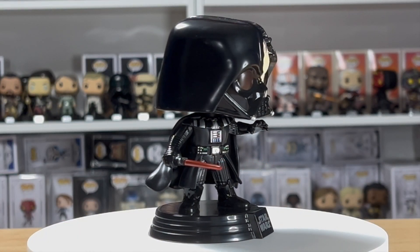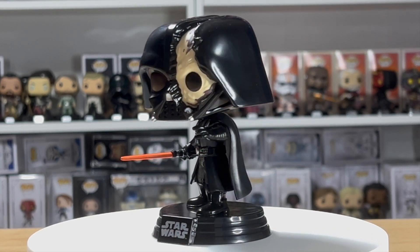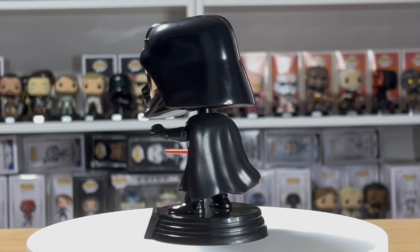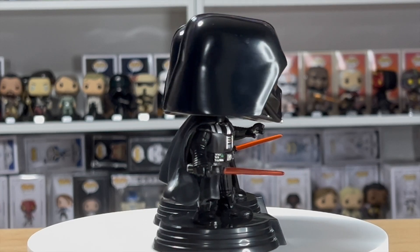We're going to get this on the turntable so you can take a look at that. Now let's compare this to the Vader that I have actually custom created. Here's the one I made — it doesn't have as much of a bobble.